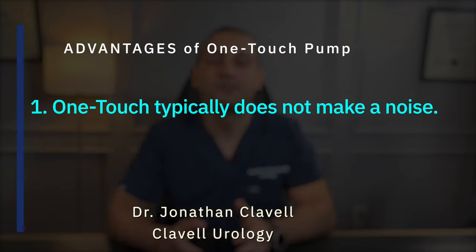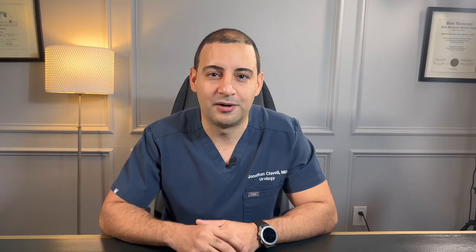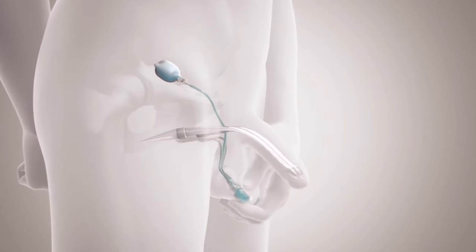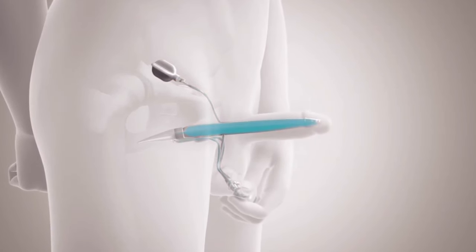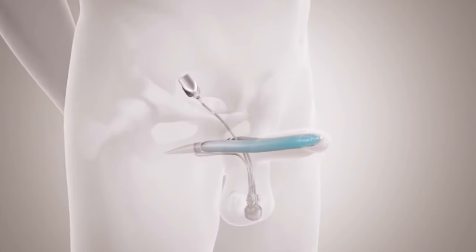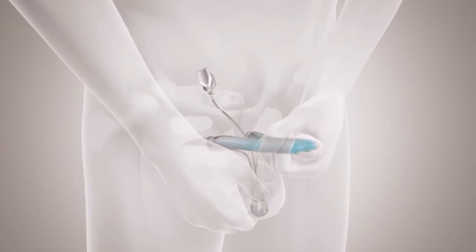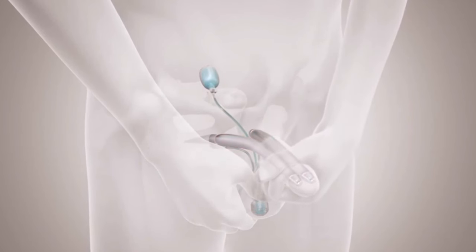The one touch pump in general does not make any noise during inflation, which is a great feature for those who want to be completely discreet with their partners. That said, this is a hydraulic device transferring fluid, so in some occasions, specifically for men with larger cylinders, we may sometimes hear the turbulence caused by the transfer of fluid going into those cylinders. As long as the implant is inflating and deflating, this is not a sign of malfunction.